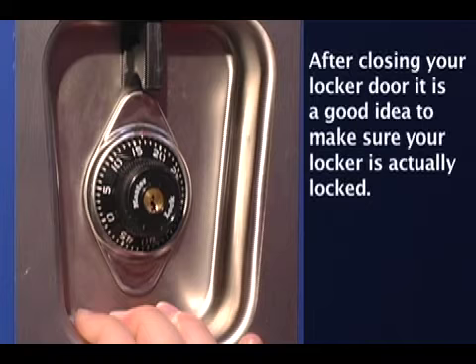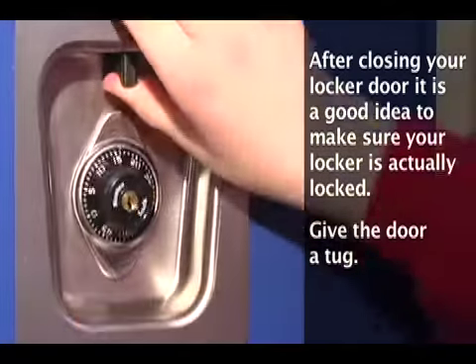After closing your locker door, it is a good idea to make sure your locker is actually locked. Give the door a tug.